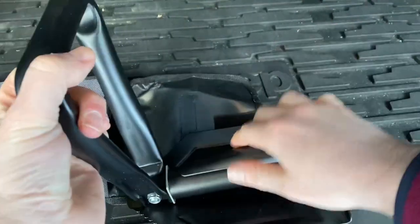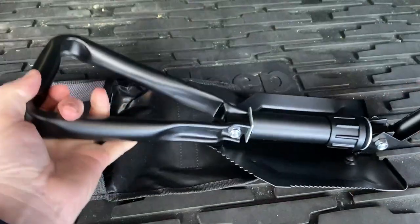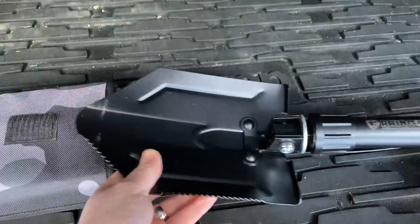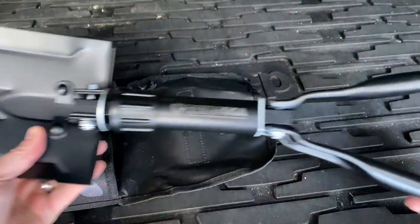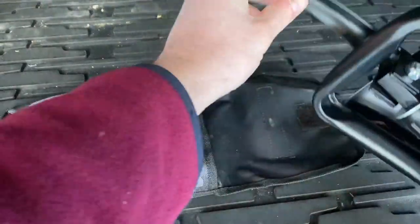You simply unfold it like this, and then screw this down into place. It doubles as a shovel as well as a pickaxe.